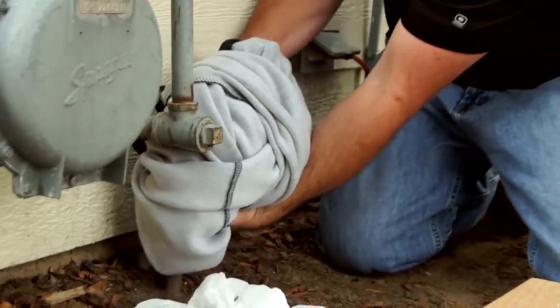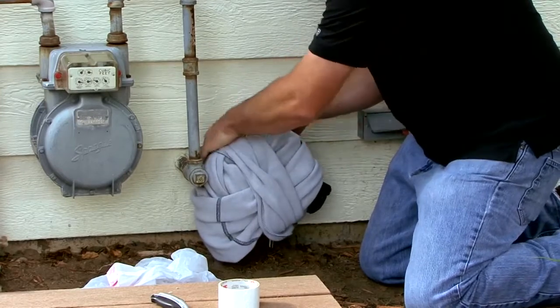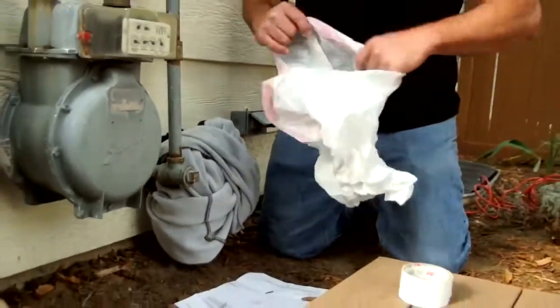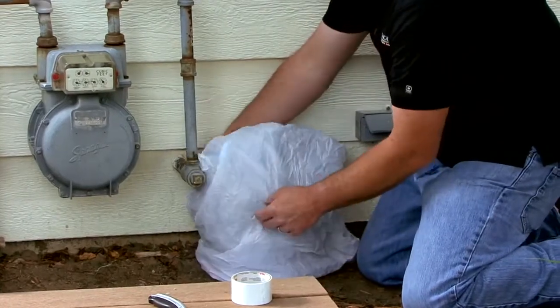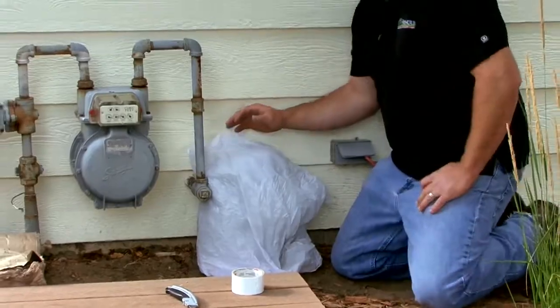You can use the sleeves of a sweatshirt to tie it in place, or use duct tape to secure it. Once again, covering the backflow with a plastic bag will prevent moisture from snow or rain from getting inside against your insulation.